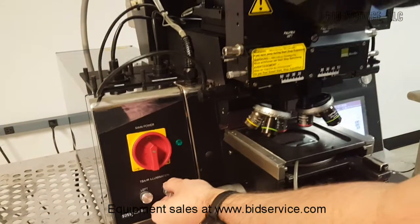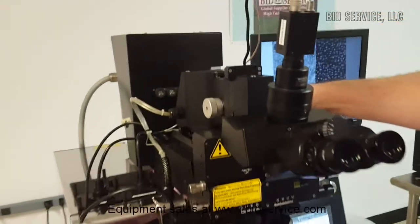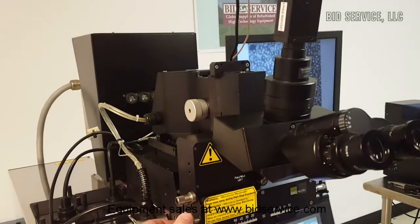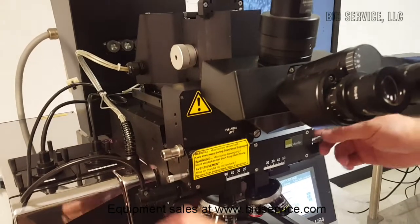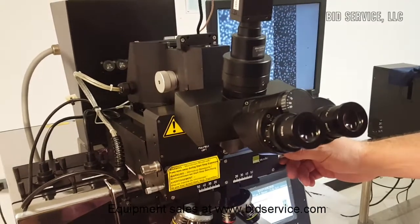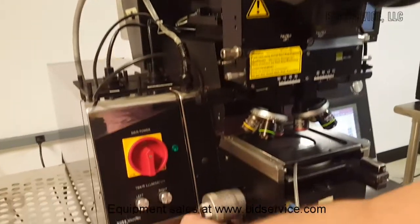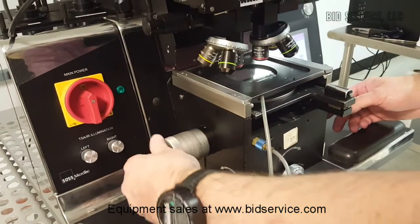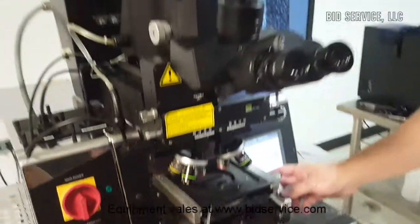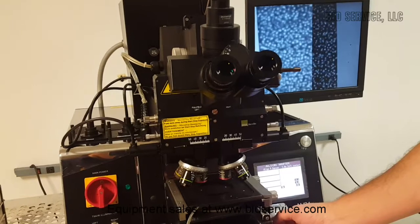Move the navigation control. Find focus. Then the wafer can be moved into separation from the mask for alignment. This is the Y movement, this is the X movement, then the micrometer for rotation.